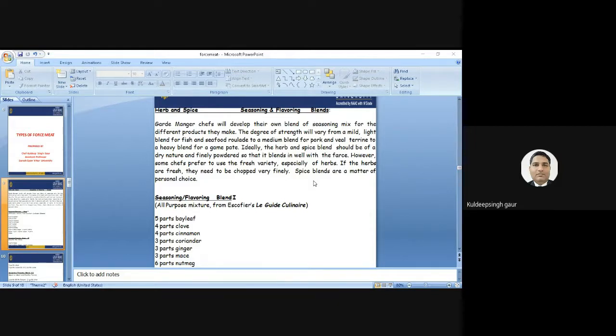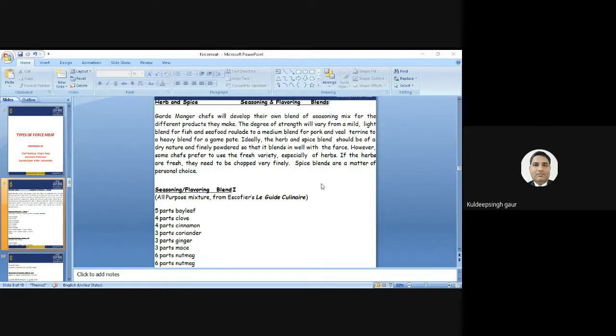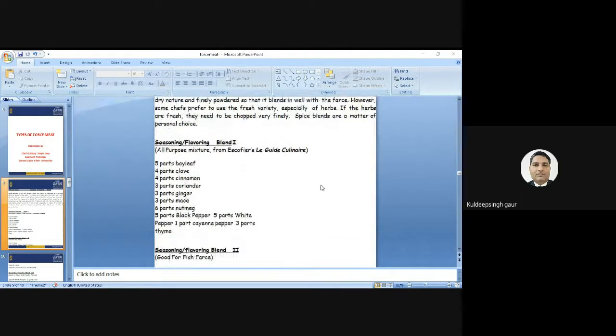A light blend for fish, seafood, and noodles; a medium blend for pork and beef; and a heavy blend for dairy market preparations. Ideally, the herbs and spices blend should be of a dry nature and finely powdered so that it blends well with the meat. With farce, however, some chefs prefer to use the fresh variety, especially regarding the herbs. If the herbs are fresh, they need to be chopped very finely. The spice blends offer better choices — either hard, medium, or lighter spices.